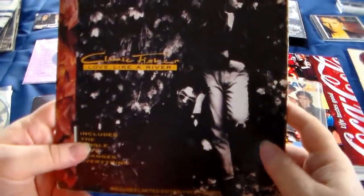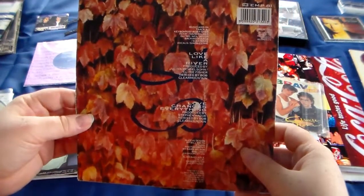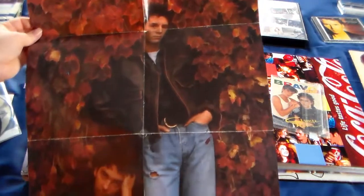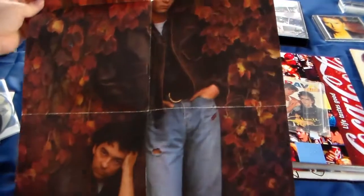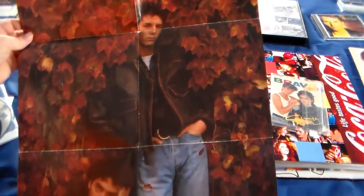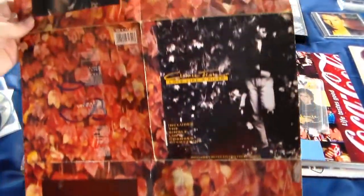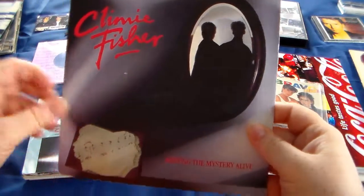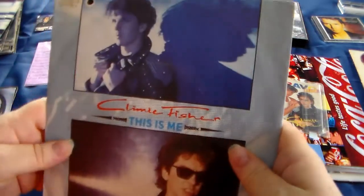I have a 'Love Like a River,' and this is a poster sleeve as well. So it's a bit hard to show, but this is the poster sleeve. Rob looks a bit tired. The back is just the outer sleeve. Keeping the Mystery Alive single. This Is Me.